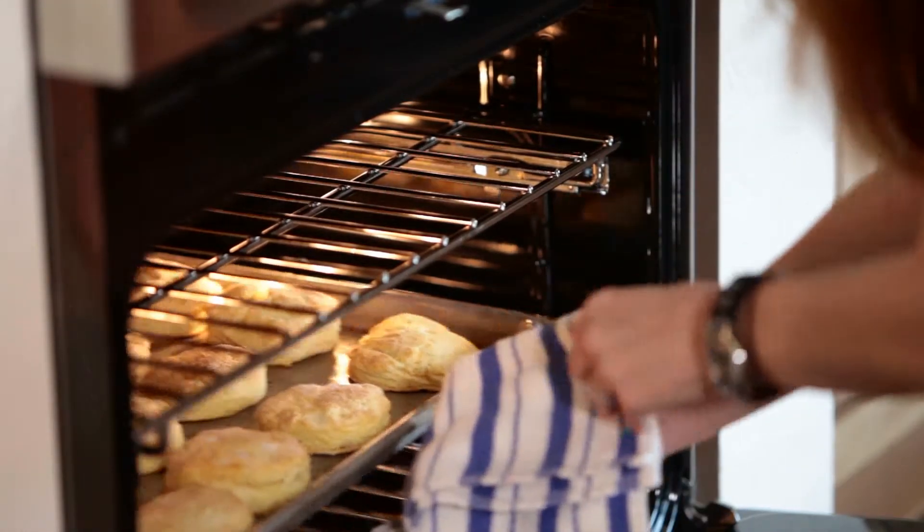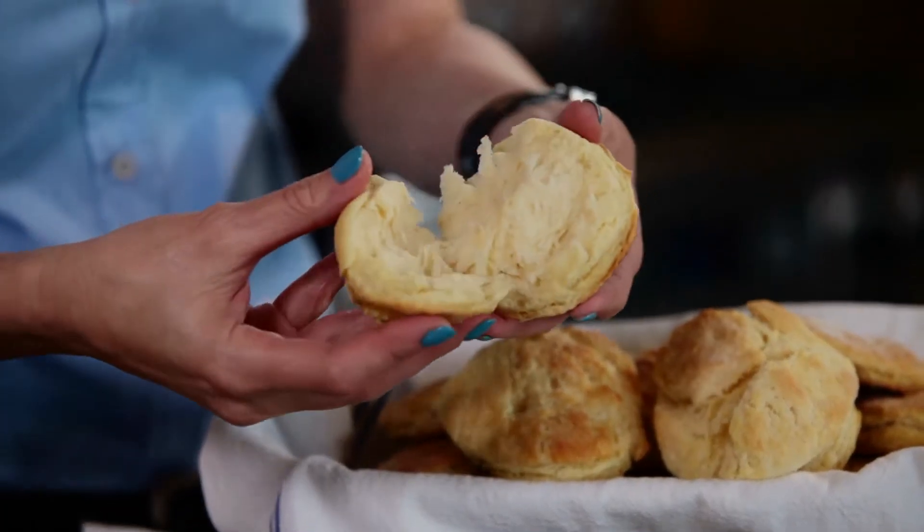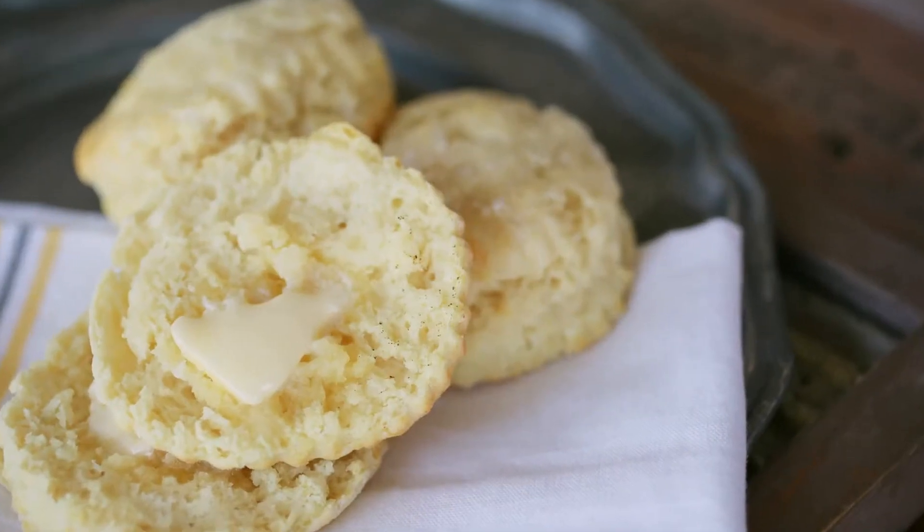So here we have it, buttermilk biscuits. Look at that biscuit. 10 minutes and you look like a rock star.